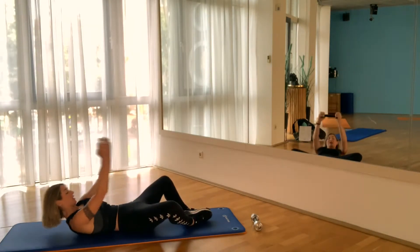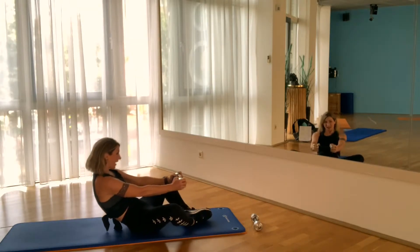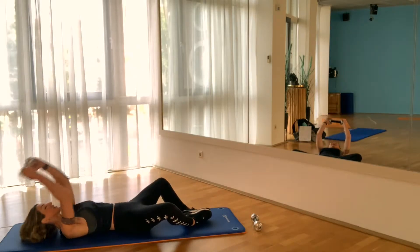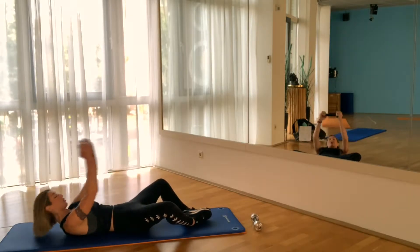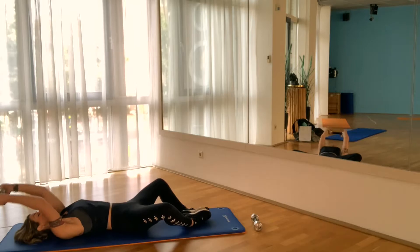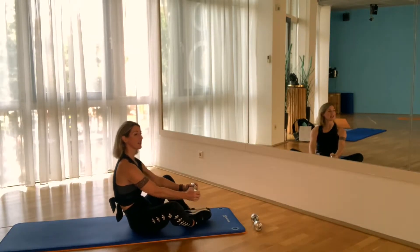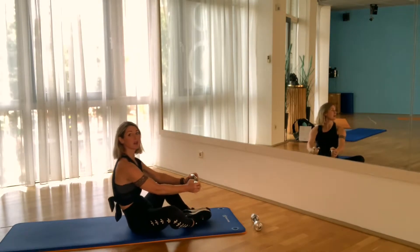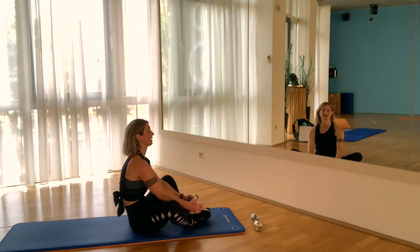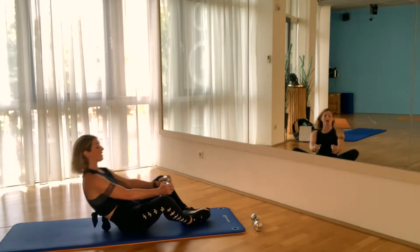Continuing the butterfly sit-up: belly in, your belt is around your waist. Longer arms make it harder for the shoulders. Pull the belly in on the way back — don't land on the shoulder blades. When you exhale on the way up, it's easier. Suck your belly in on the way down. Slowly down on the last reps. 20 reps total — well done!